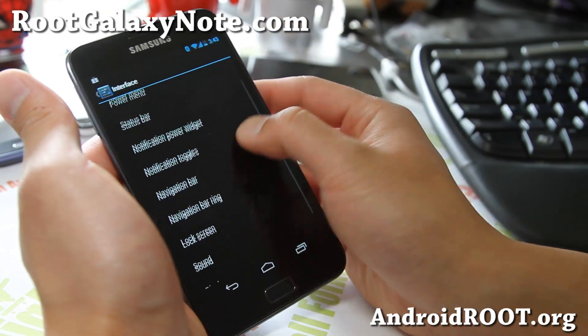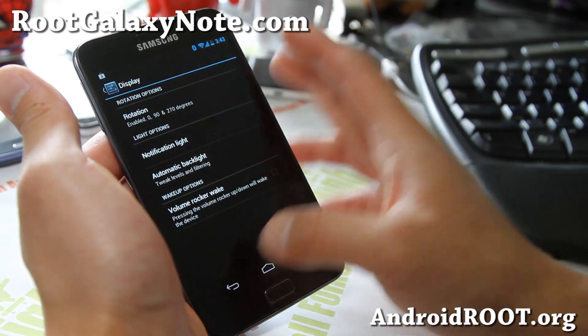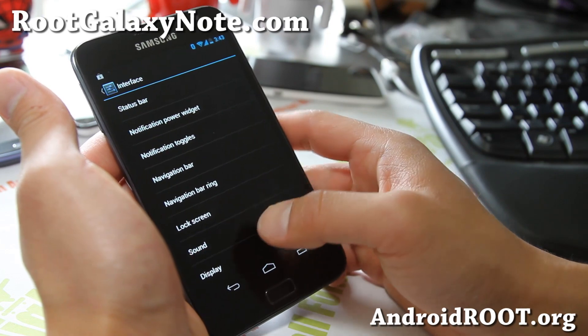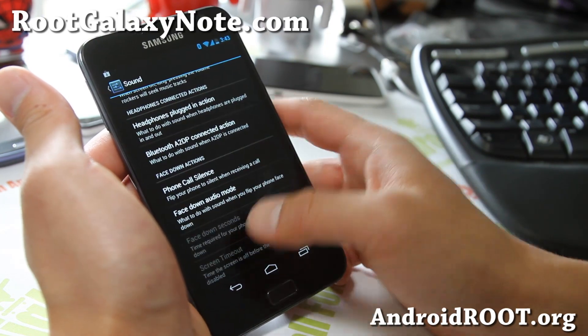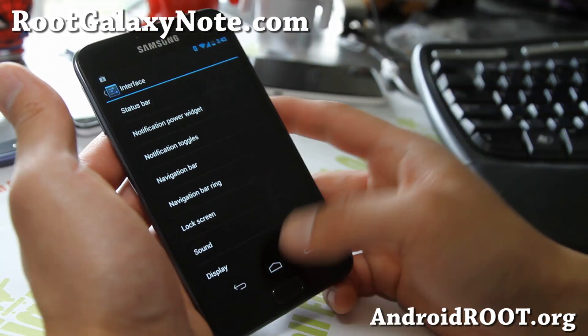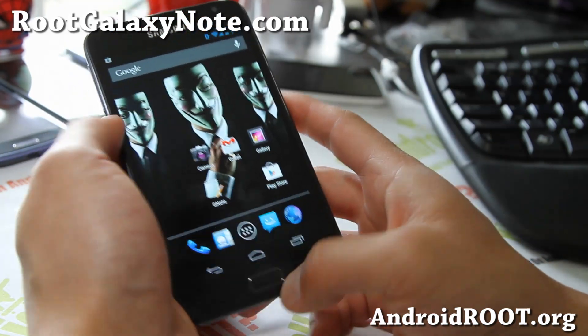And more stuff you can mess with here. And also for display, some more stuff you can do. And sound — some more sound settings. So it's kind of an AOKP-ish ROM — a very, very good combination of everything.